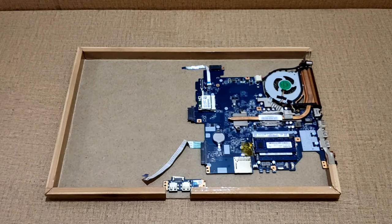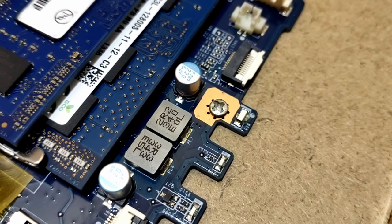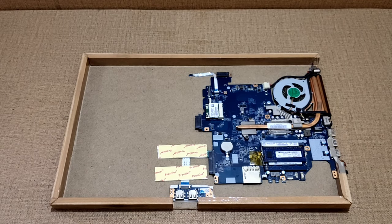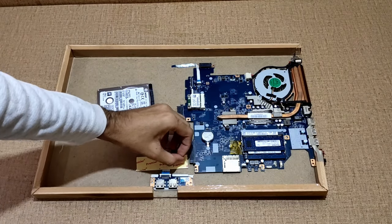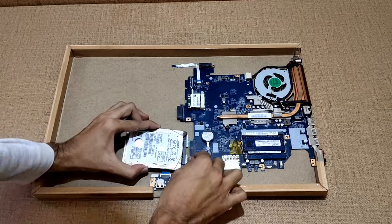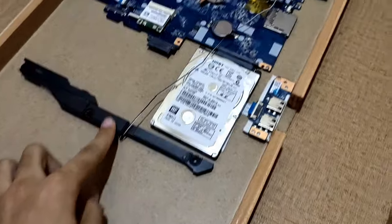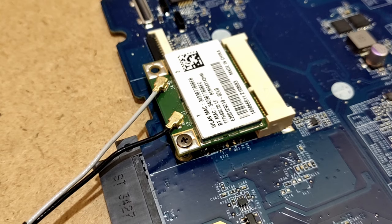I have put the motherboard and USB port board using some screws. For placing the hard drive I have used double tape. After placing the hard drive I have put the speakers, power button board, and connected the network wires.